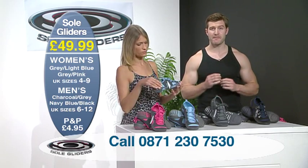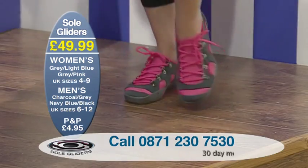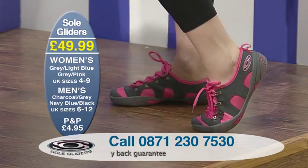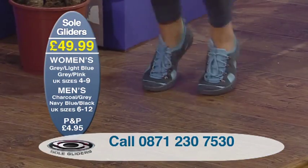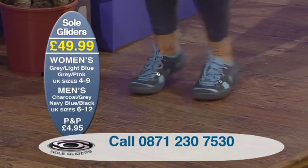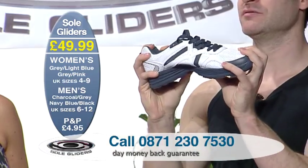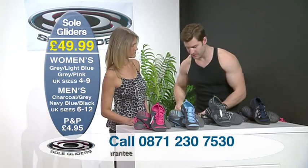The textile materials are completely soft and flexible, since the stretch aspect is critical to the way Sole Gliders mould to your feet. Here we've got an ordinary trainer — there is barely any flex in it at all. But look at the Sole Gliders' flexibility.